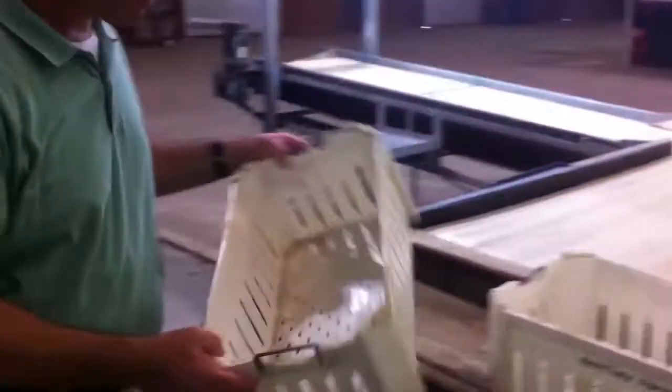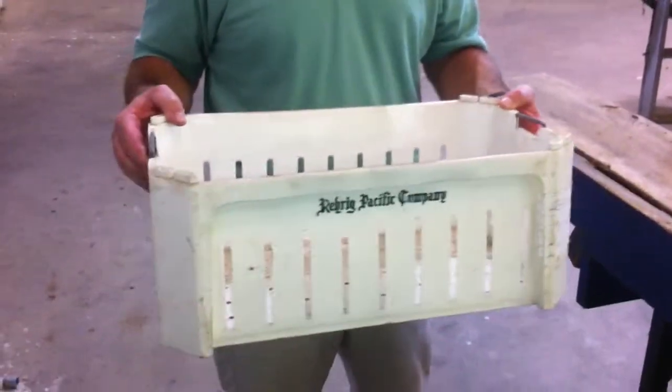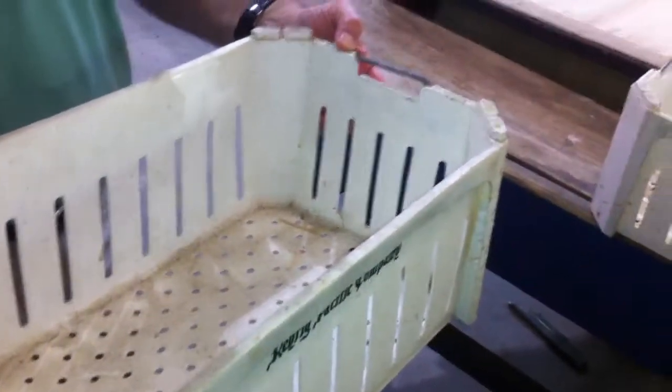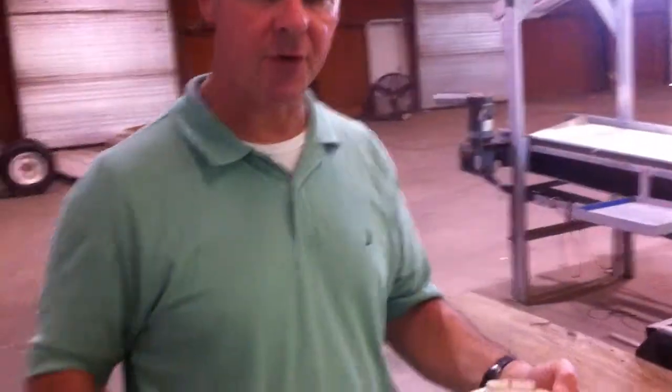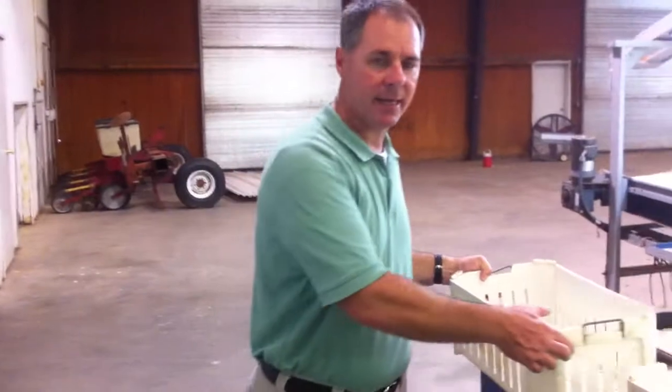This machine was purchased from a tomato packer and we converted it to a stone-fruit machine because we were picking peaches and nectarines. We harvested our fruit in 25-pound locking plastic lugs, these were picked in the field, palletized, loaded on refrigerated trucks, and then put in cold storage for the fruit to be packed at a later date.